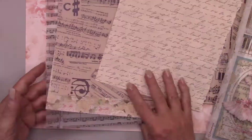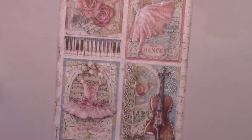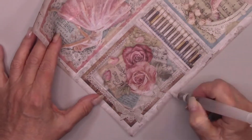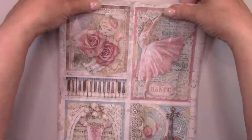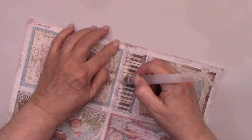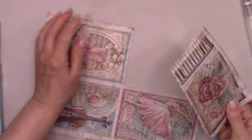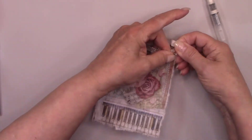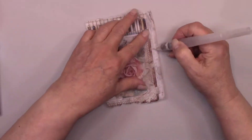I purchased some beautiful paper that I'll be decoupaging on the canvas for my base. The first one is rice paper, which I purchased on Etsy. I love rice paper — it's slightly translucent, so you can see through it a little bit and see the other papers underneath. So I'll add that last.